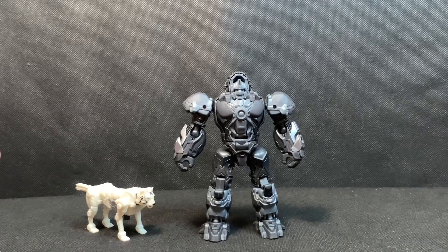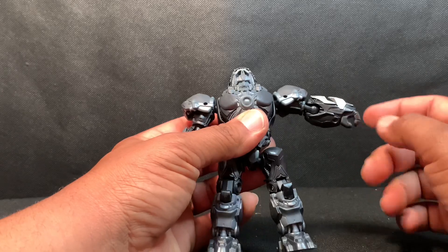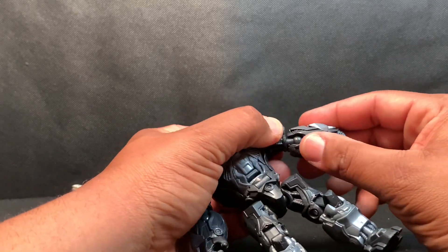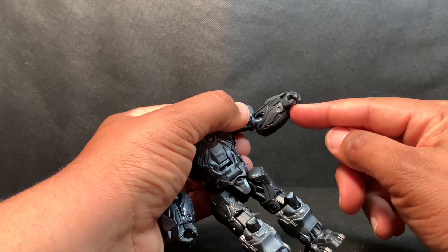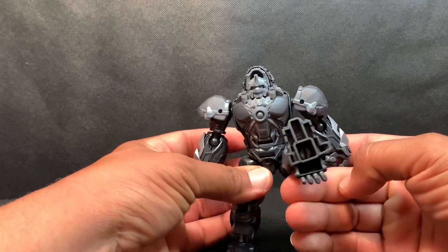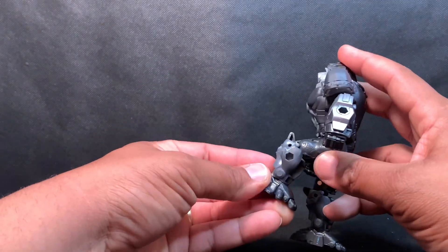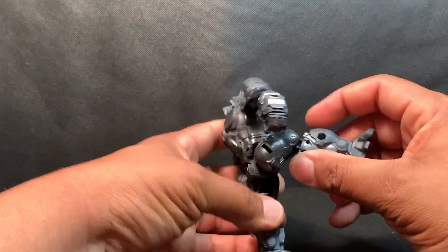Now for Optimus Primal's articulation — his shoulder can go all the way up and snaps in place due to transformation; it is a full 360 rotation. The elbow has a full 360 as well because it is on a ball joint. There is no wrist swivel as that's molded into the forearm. The leg can kick up very high, giving some crazy poses, and the knee bends about 45 degrees.